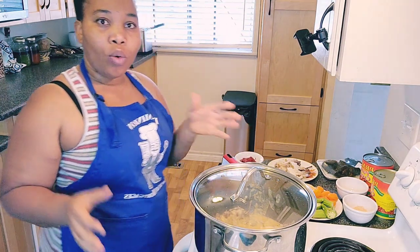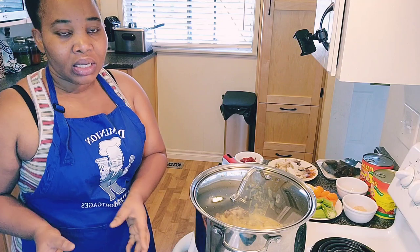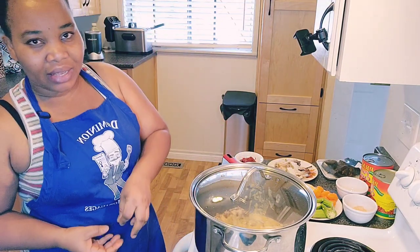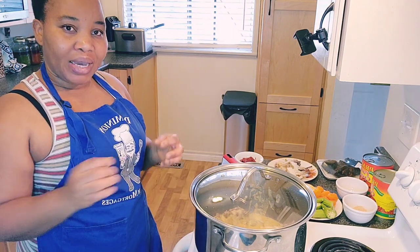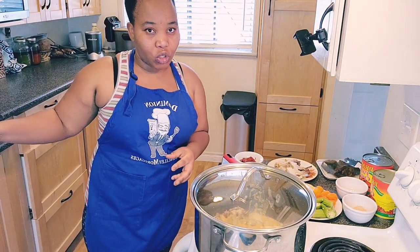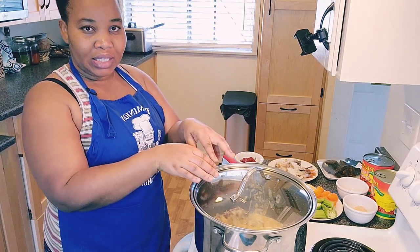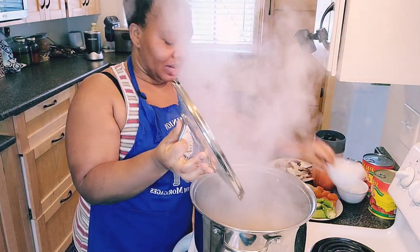In Togo, we cook the palm nut liquid on the side separately, and then we put the meat inside that. But here in Ghana, they blend the fresh tomatoes with the spices and put it directly on the meat in the pot. So I'm going to be adding my seasoning cube inside at this time.